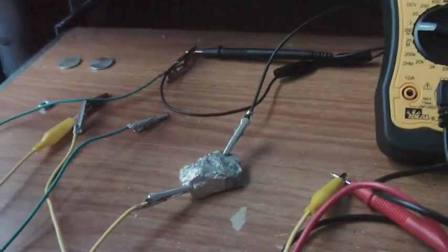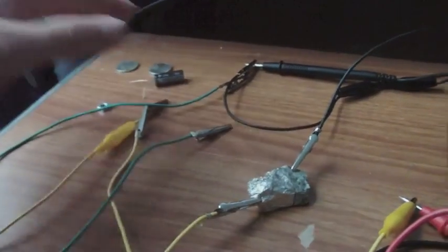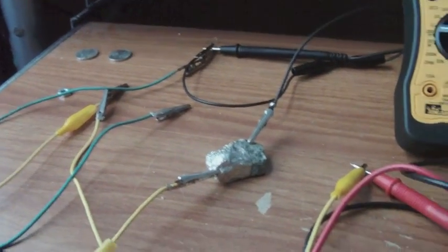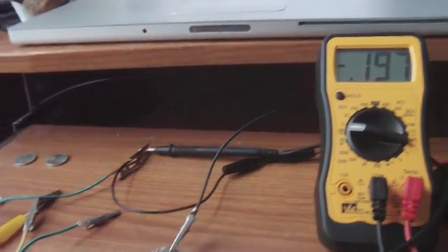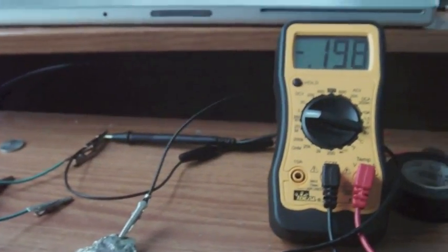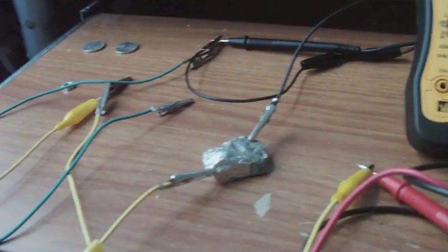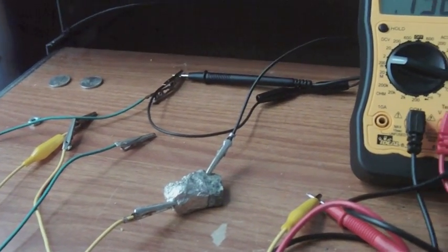It was strong enough to recharge a capacitor — that's what these extra wires were here for. But I disconnected the capacitor to show you the voltage that the rock itself is reading. It's quite a weird phenomenon that's happening here, just a plain old rock out of my own driveway.